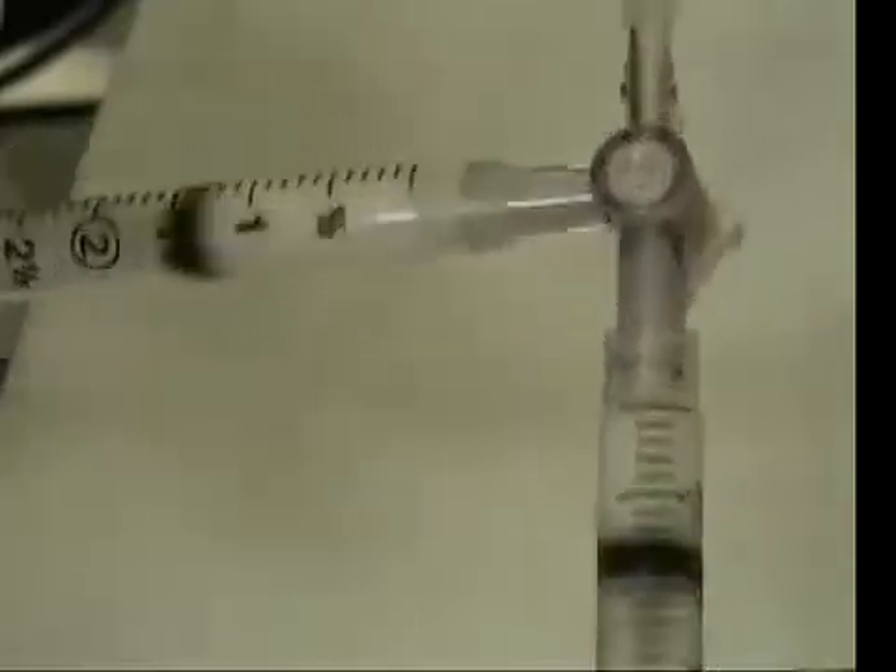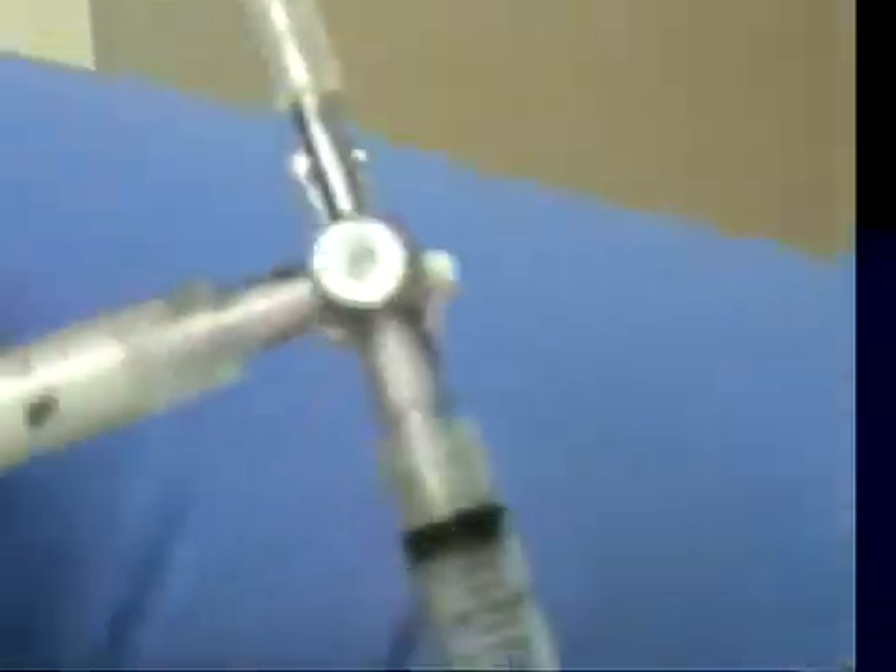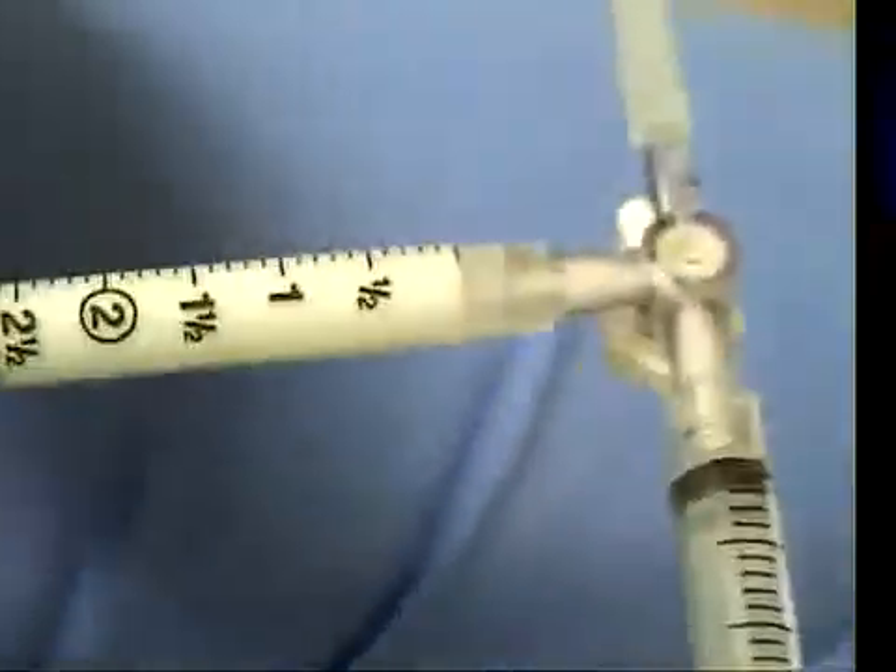I'm going to show you the blue sheet. The white foam is not showing over the white sheet — there we go, that shows much better.